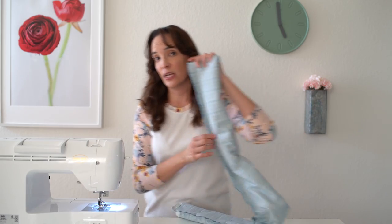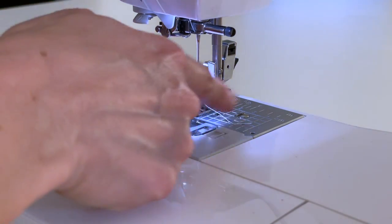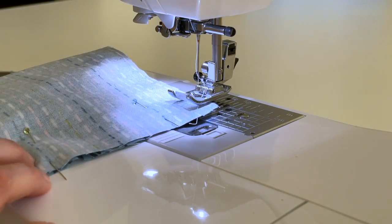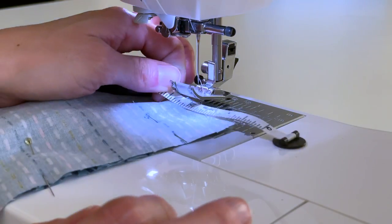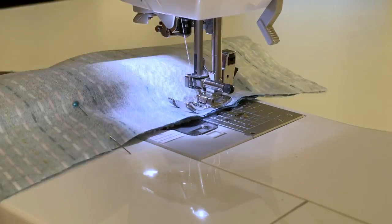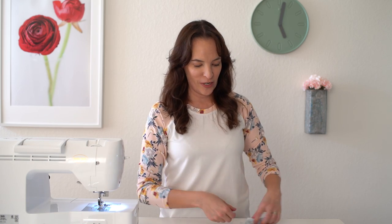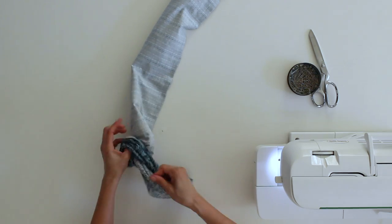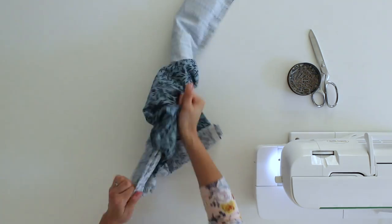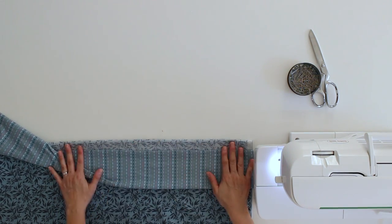Use a half inch seam allowance. Most sewing machines have markings so you can figure out how far from the needle your fabric edge needs to be for a particular seam allowance. If you're not sure on your machine, measure from your needle over a half inch and see where that lines up. Once you've got this whole roll sewn, go to one end and start pulling your inner fabric out to turn it right side out. Like magic, you'll have the cuff sewn on the edge with all the raw edges enclosed inside — that's the magic of doing this as a burrito.